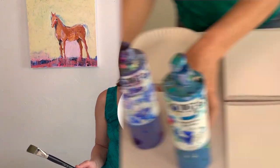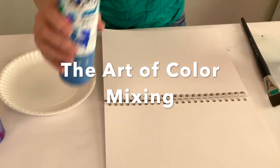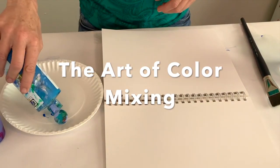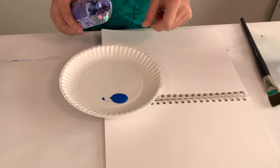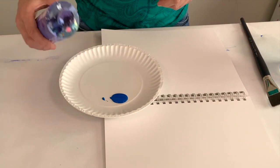Color mixing is not a science — I'm going to call it an art — because it's really just about playing and playing until you get the effects you want.